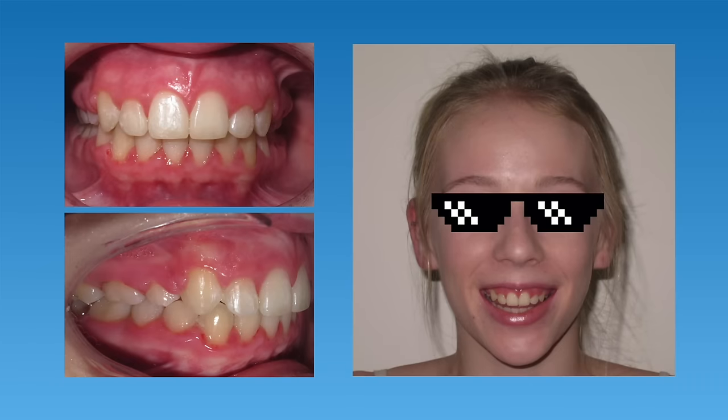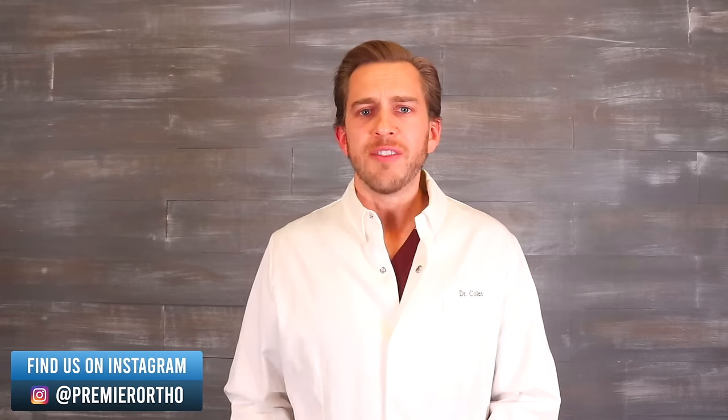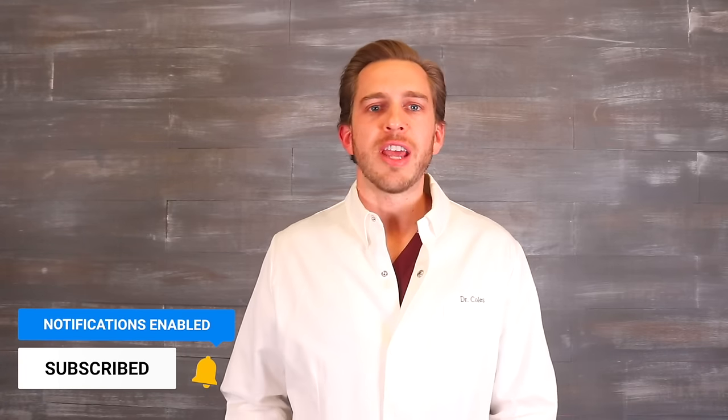So these are just four examples of how overbites are fixed, and there are lots of other different methods and appliances used. The only way to know which one would be best for you or your child is to have a consultation with an orthodontist. If you're living in the Phoenix, Arizona area, we'd love to see you for a 100% free consultation, where we'll discuss the best way to fix your overbite and answer any questions you may have. If you have any questions about overbites, feel free to ask them in the comments below. If you found this helpful, please give this video a like, subscribe to our channel for more braces-related content, and tap that bell. Thank you so much for watching!